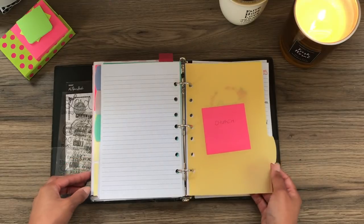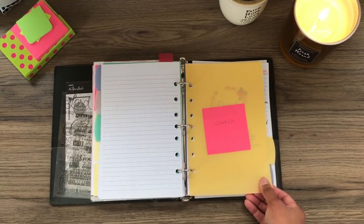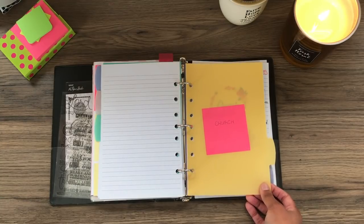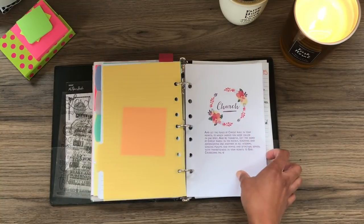The next section is Church — praying for your church leaders and members of your congregation, missionaries, people who are serving the Lord, Bible workers. There is a title page for that.